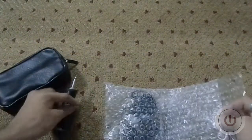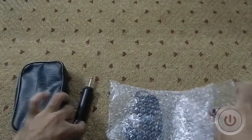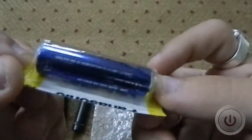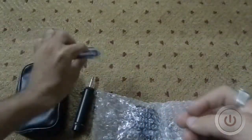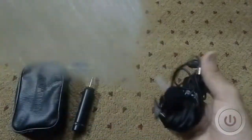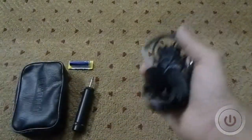Moving ahead, we also get a Nippo AA battery, which we'll insert into the filter, and we get the microphone itself — both wrapped in bubble wrap.